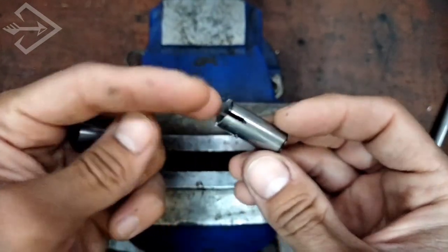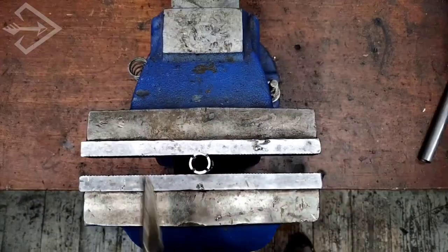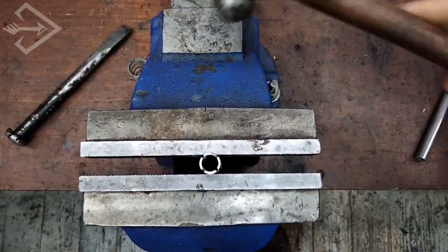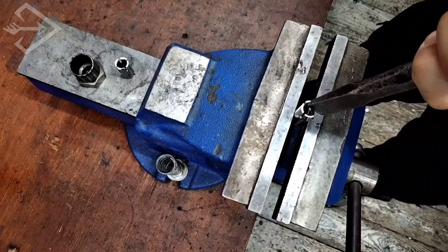We now proceed to bend those flaps inward. As we are using a one millimeter thick tubing, bending these flaps is relatively easy with the aid of a chisel and hammer, just tapping it gently.